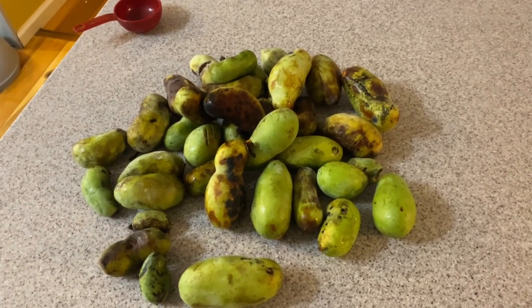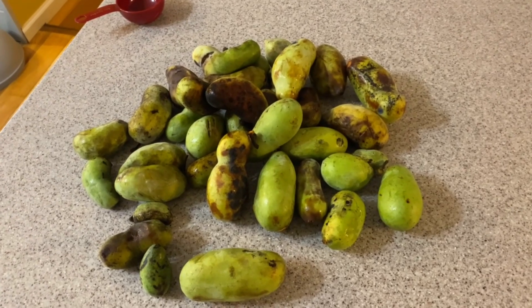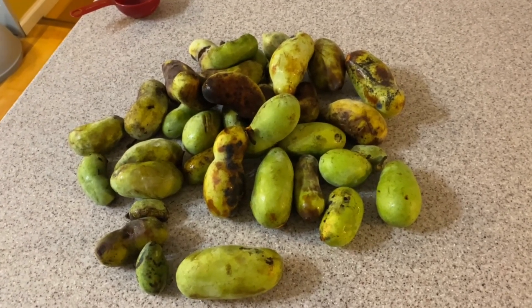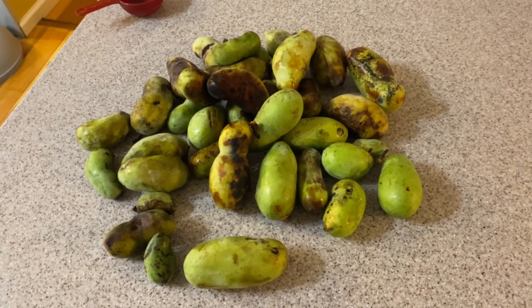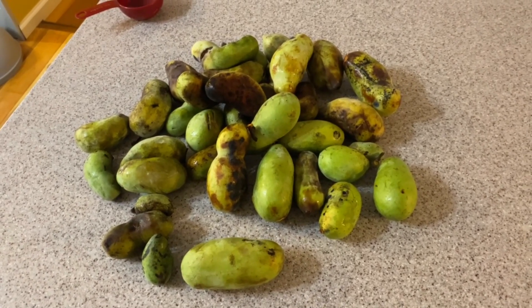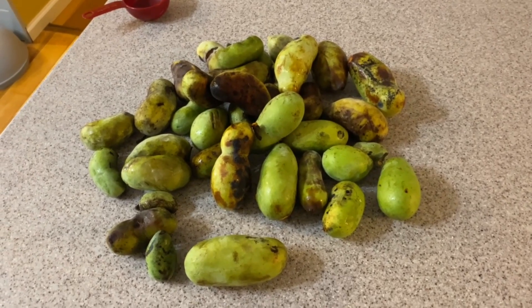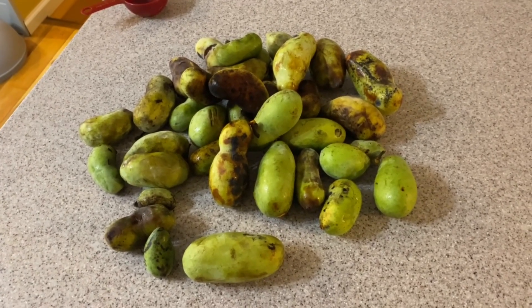Okay folks, how many out there knows what this is? I'd say there's several, but some may not. This is a pawpaw, sometimes known as an Appalachian banana. And today we are gonna show you how to make pawpaw bread, kinda like zucchini bread, only with pawpaws. Stick with us, we're gonna have a lot of fun.